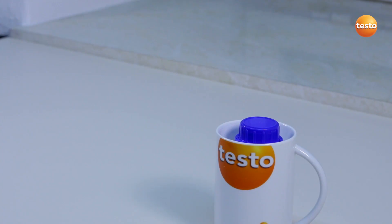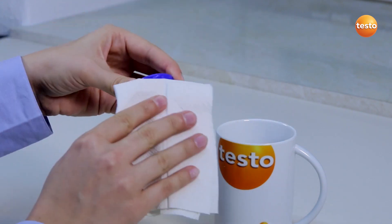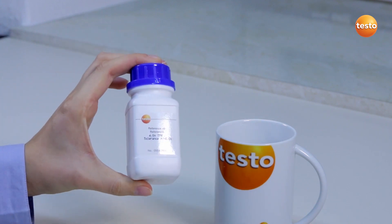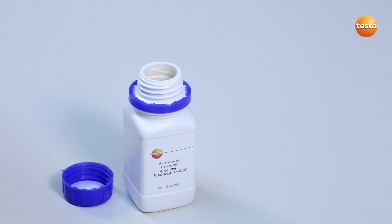Now the reference oil is warmed, I take it out of the water bath. To distribute the warmth more evenly, I briefly shake the bottle. Be careful — the oil may not come into contact with the water. I now immerse the sensor into the reference oil. You should not touch the oil bottle with your hands, as this would negatively influence the accuracy of the calibration.